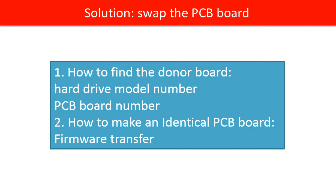We use the hard drive model number and the PCB board number as reference to find the correct donor board. We do PCB board firmware transfer to make an identical PCB board, which is 100% compatible with the old hard drive.